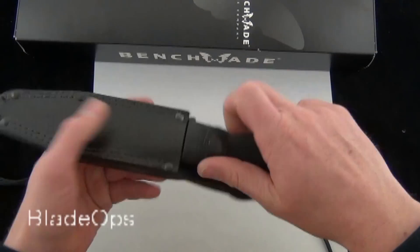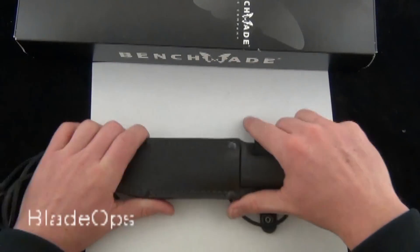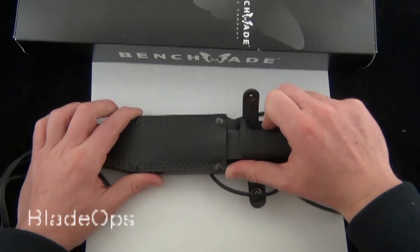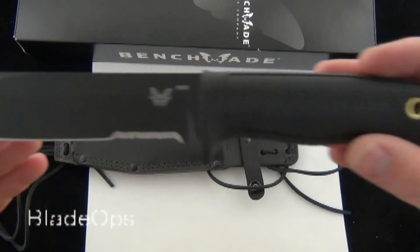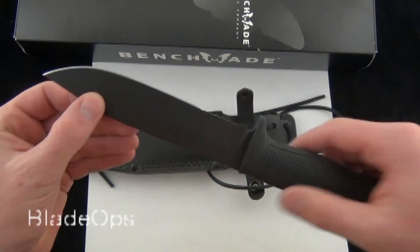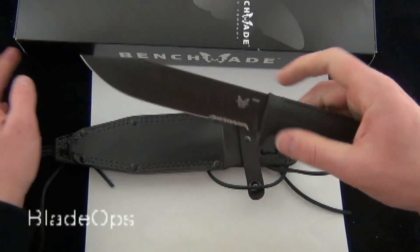Busting out the knife here — you can run it vertical, it's got plenty of retention, and it's also got the strap. That's a common question: can I carry this knife vertical? Here's the blade. It's a nice, good-sized survival knife — they call it a combat or survival knife.